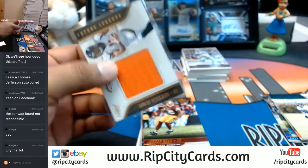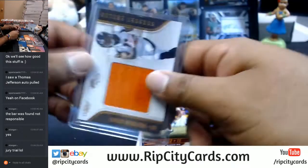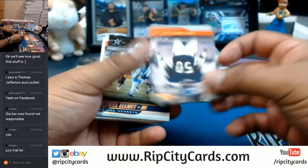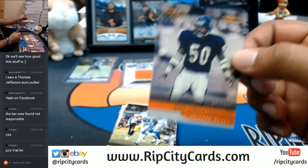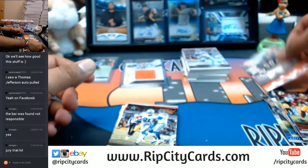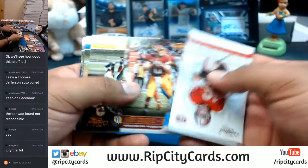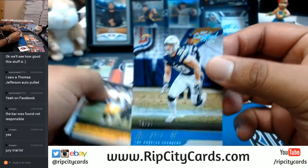Yeah, when I hear jury duty I just automatically assume it's time to do your citizen's duty. I've gotten out of jury duty every time. To 399 — Mike Singletary for the Bears.